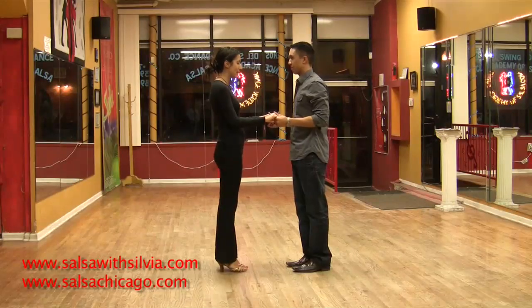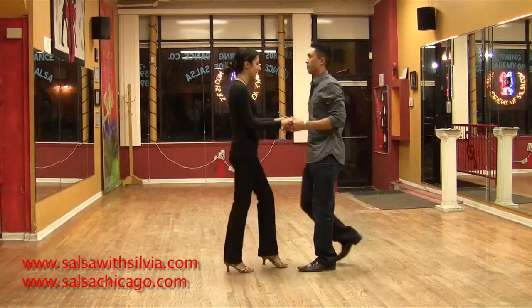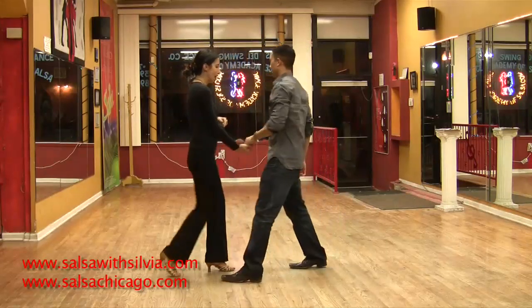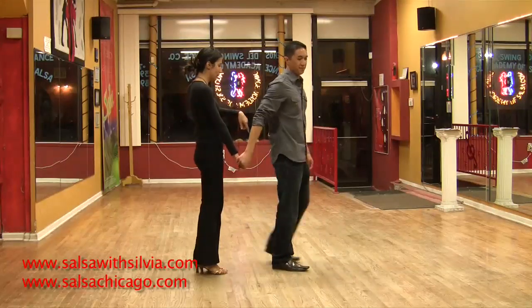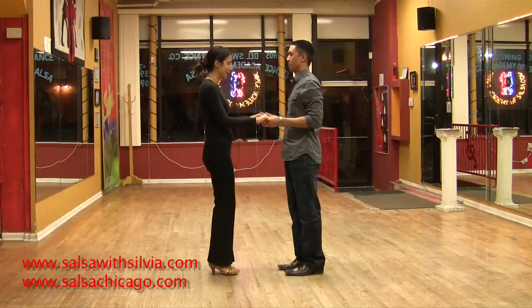Ready? One more time. 5, 6, 7 — one, two, three. Five, six, seven. One, two — right turn for the lady. Five, six, seven. Step forward, switch behind the back, and complete your turn, then step back. Five, six, seven. Very good.